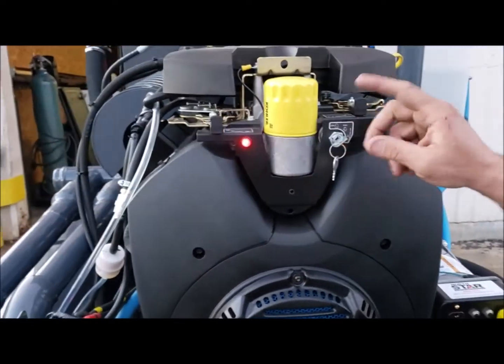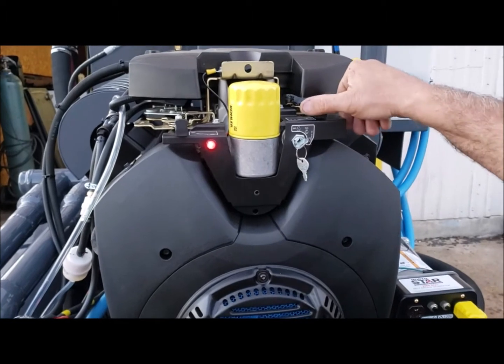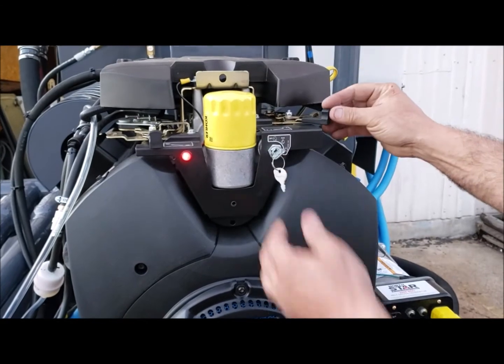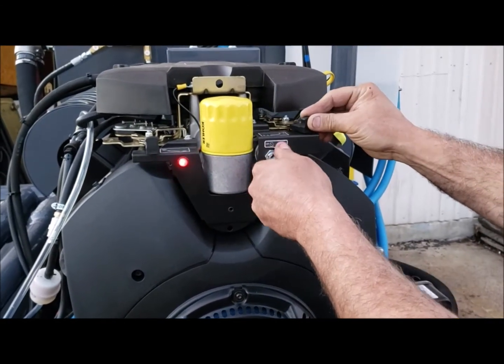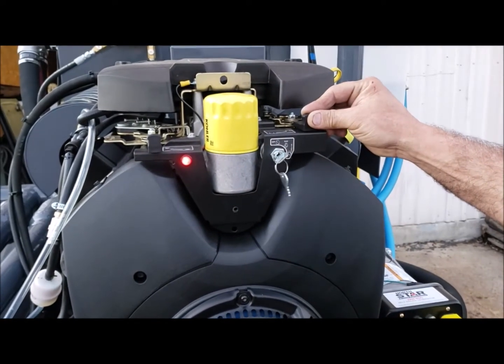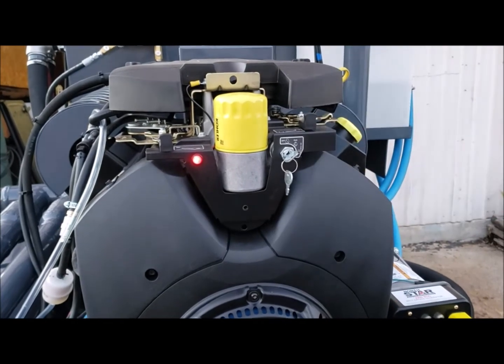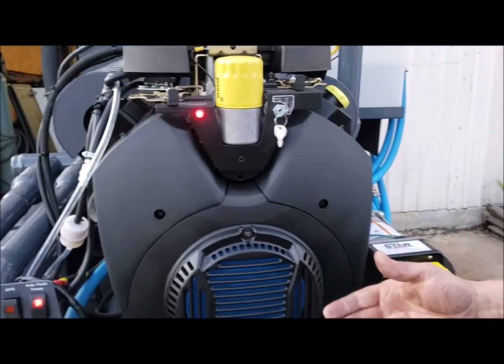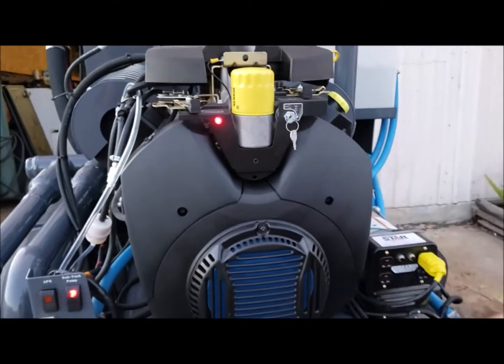From this position, go ahead and start by moving the choke to the closed position. As you're cranking, either bring it to the center or all the way open. Allow the unit to run for about a couple of minutes to warm up.